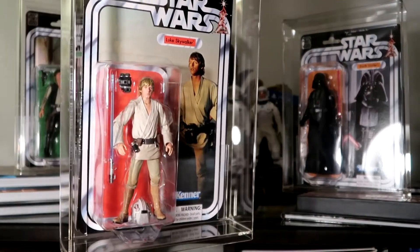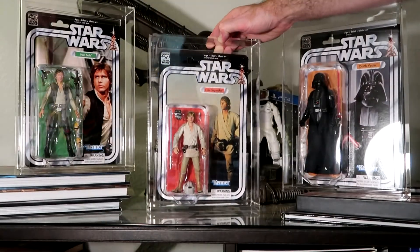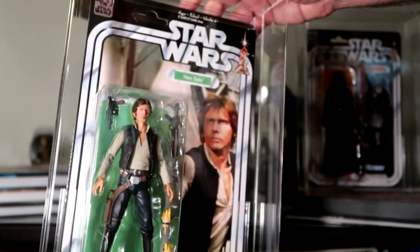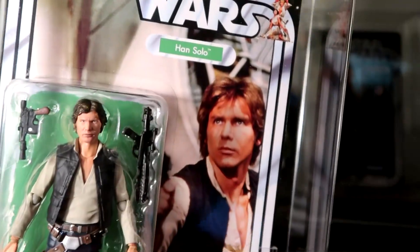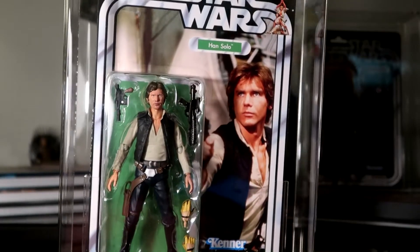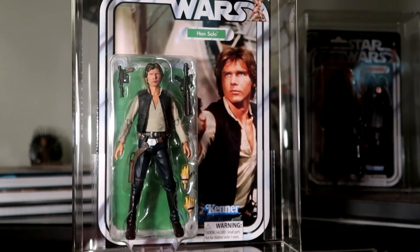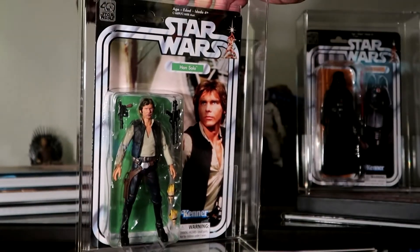We've got a fantastic figure with a fantastic bit of art there. Same thing for the Hans. I think this Bandai Han Solo may be the best Harrison Ford likeness that has yet been produced. We've got him on the original packaging — kind of the original packaging. Hasbro had to go through and redo the justifications for the artwork there to fit the margins for the six-inch figures.